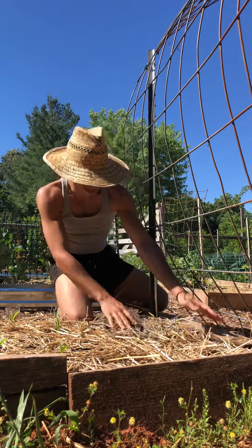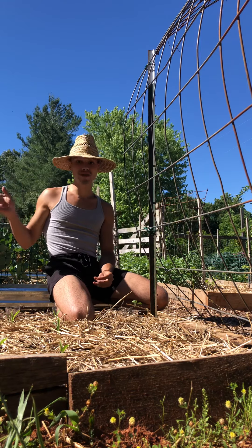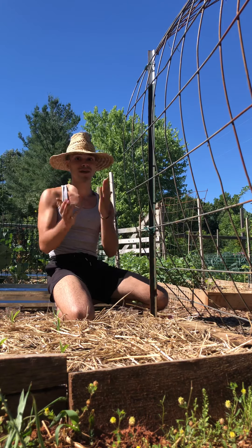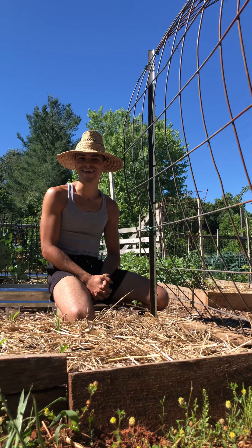Now I'm going to go ahead and plant the other beans alongside the corn, because I plan on having them grow up the corn — they work harmoniously that way. Once we get that planted and it starts growing we'll give you guys an update. Take care.